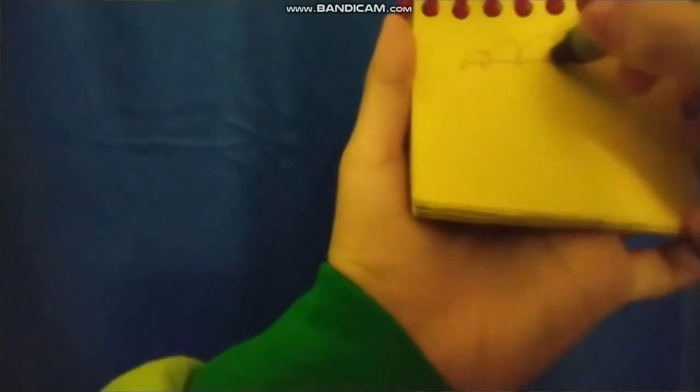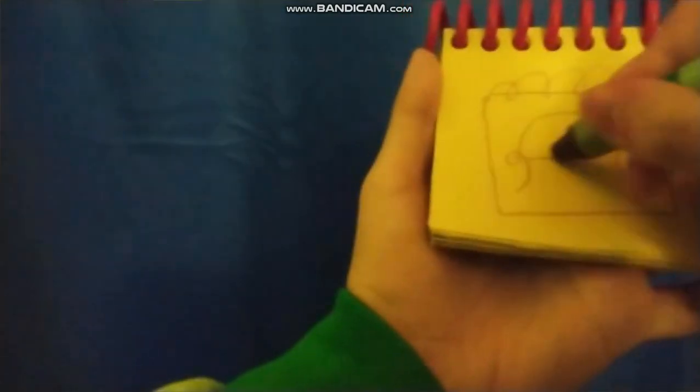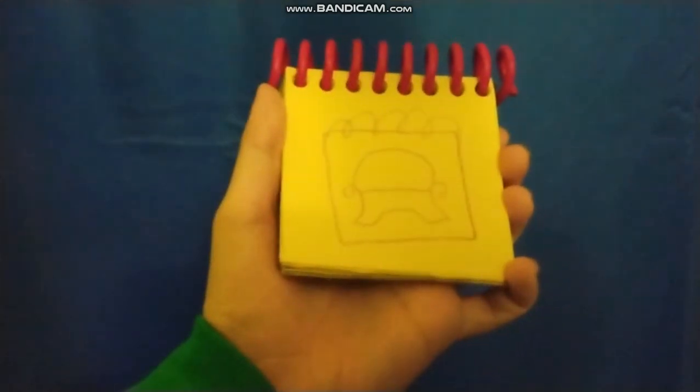A loopy line for the spiral, the square, and the thinking chair — arms, back, seat, and legs. And there, our handy dandy notebook.